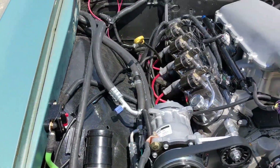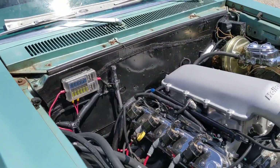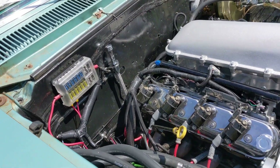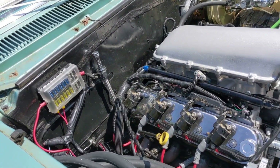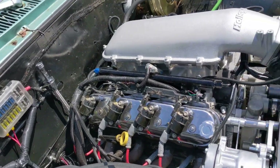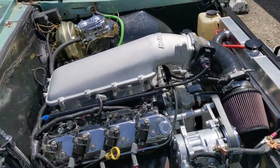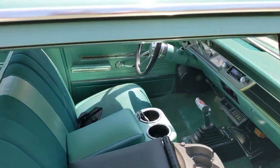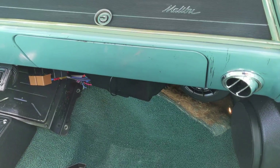It's got Vintage Air AC, which is really nice. The wiring's a little sloppy right now — we've got to go through and clean things up. I'm waiting on the hood to get here. It also has a 4L60 built transmission, aluminum radiator, and dual fans.